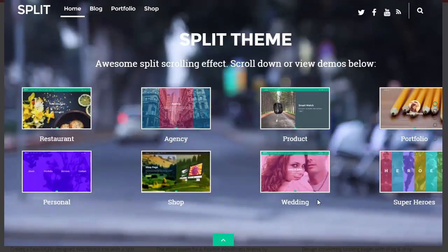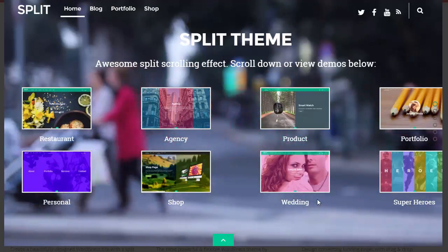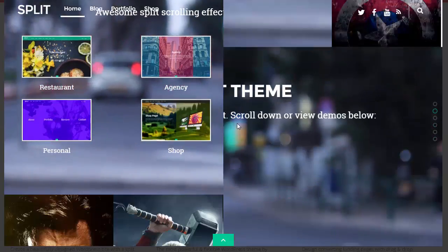Which I use, because essentially you've got access to these new templates — they come out about every two or three months. I can't believe how often they come out, so yeah, very impressive stuff.